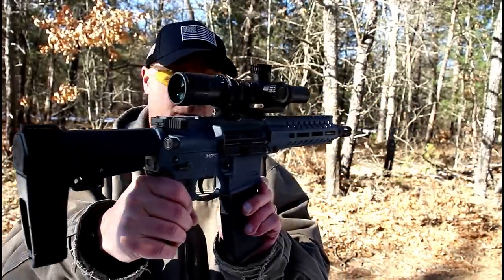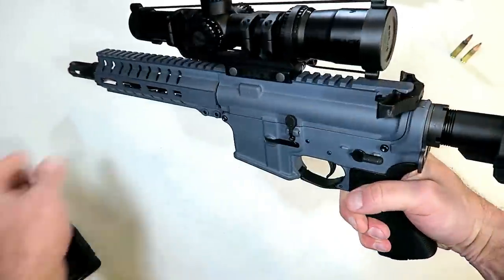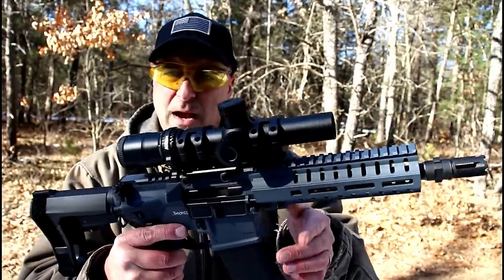AR pistol with a 30-round P-mag — the same P-mag as a 5.56 — and it works with the 300 Blackout.